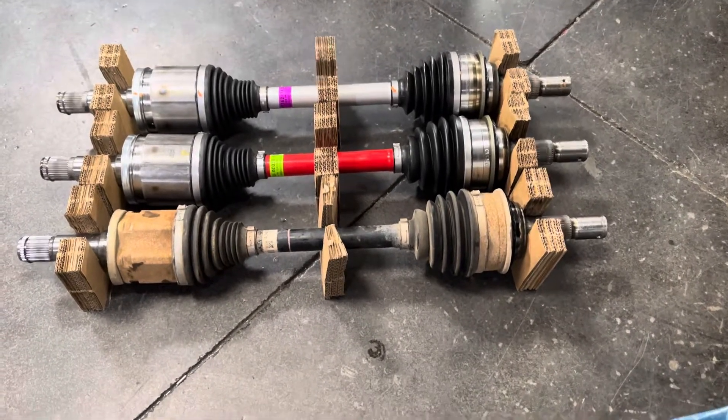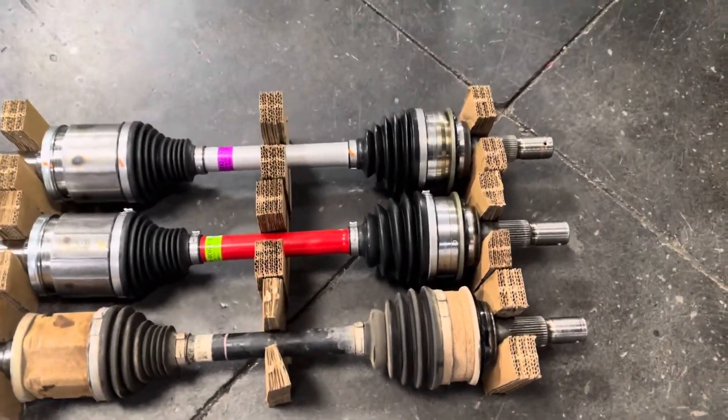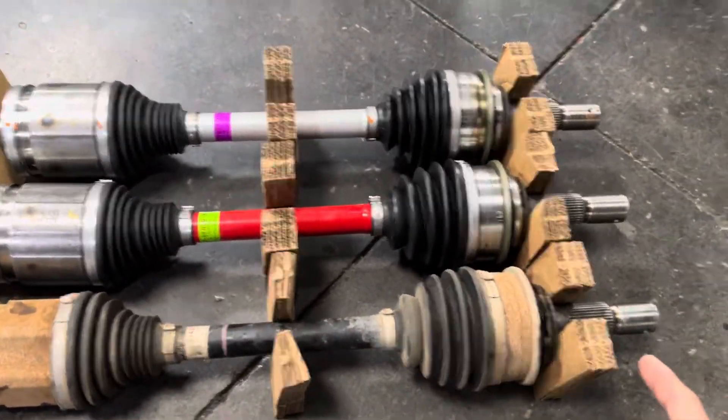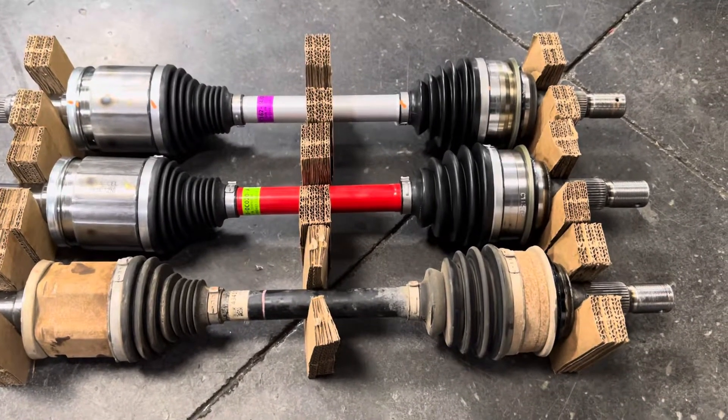Hey guys, Jeff with Westcott Designs. So we took some measurements on these CV axles. When we fully compressed these axles on end, they are all the exact same length as far as when they're compressed.